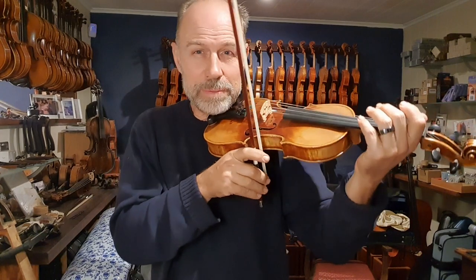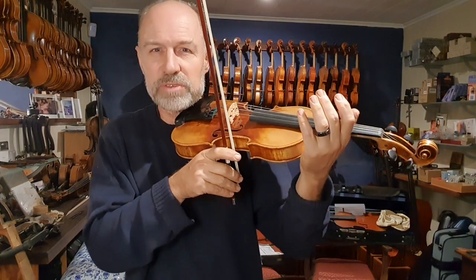So when you get back into playing afterwards, just take a moment, make sure you're super happy with your posture again — especially if you're a learner — and get back into playing.